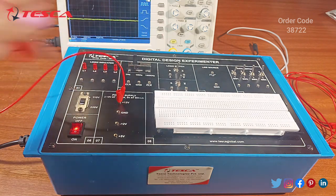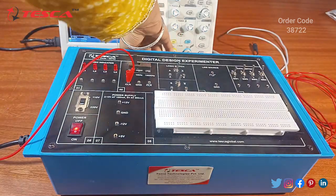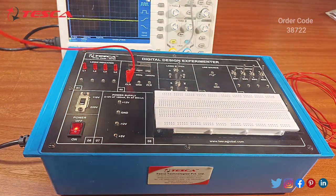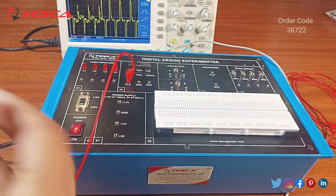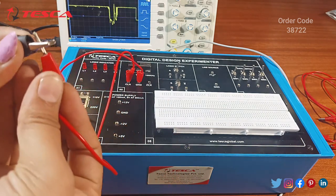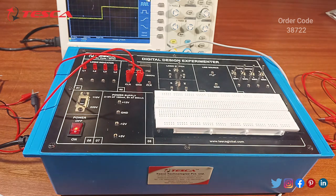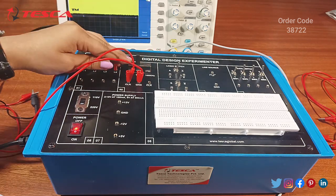Now we will see the pulses on our DSO. First we will connect the probe and the ground section. We have already given the power supply to the DSO. I am connecting on channel 1, giving this clock pulse to the main section using a patch code, and connecting it with the ground. Now the CRO is connected with our probe. We are viewing the pulses — this is 1 Hz, 1 kHz, and 100 kHz.